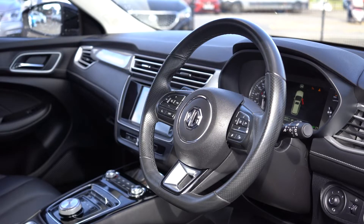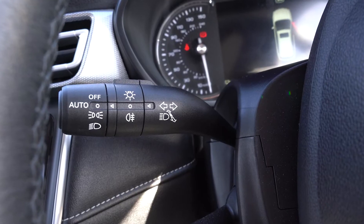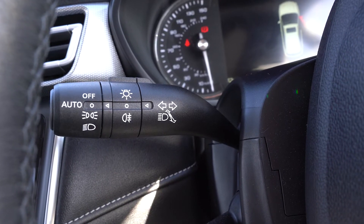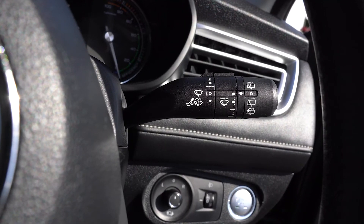First, the important basic controls and safety features of your car. From the driver's seat, the indicators are on the left of the steering wheel. Rotate this stalk to control the lights. The wipers are on the right — push this up to activate, and rotate to control the rear wiper.